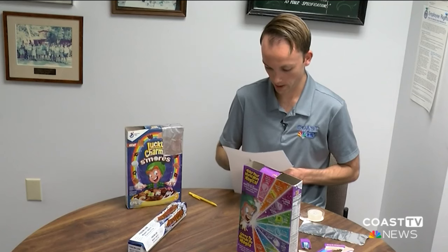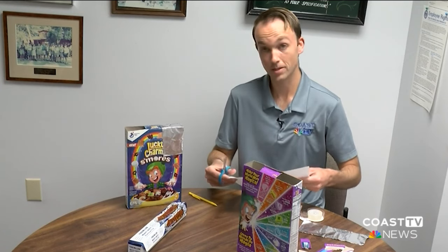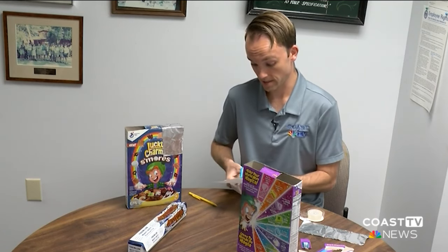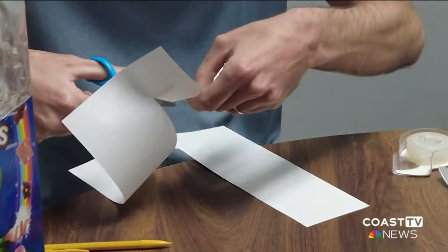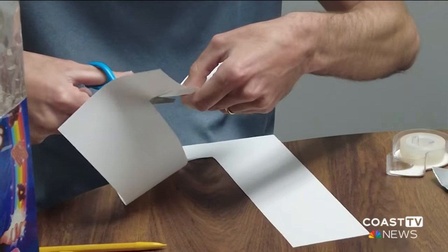It's a pretty incredible sight. This solar eclipse is actually going to be visible pretty much all across the United States. Here on Delmarva, it's about 85% to 90% eclipsed — still a pretty surreal experience.